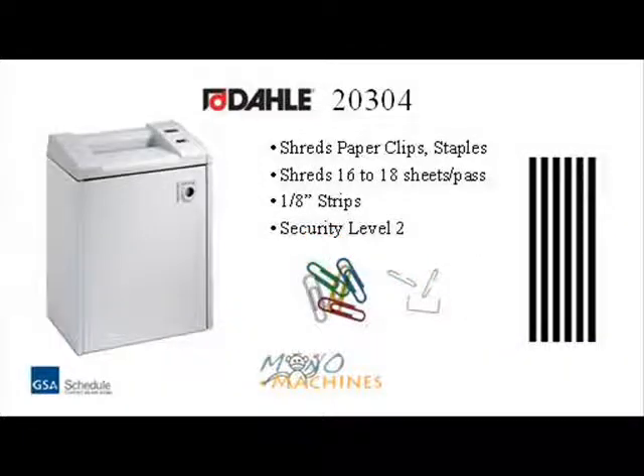This machine can shred up to 18 sheets per pass in one-eighth inch strips, and can shred paperclips and staples. It is a security level 2.